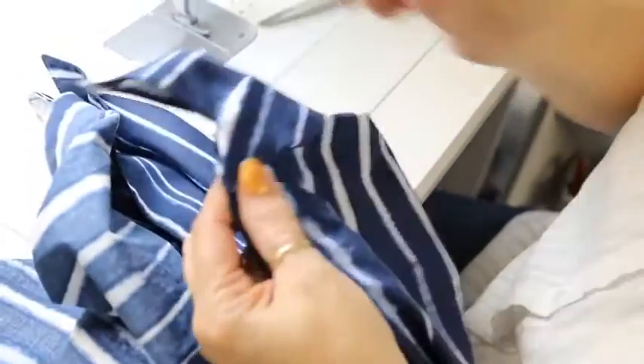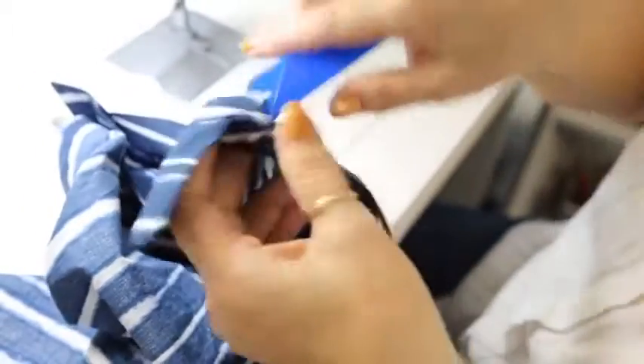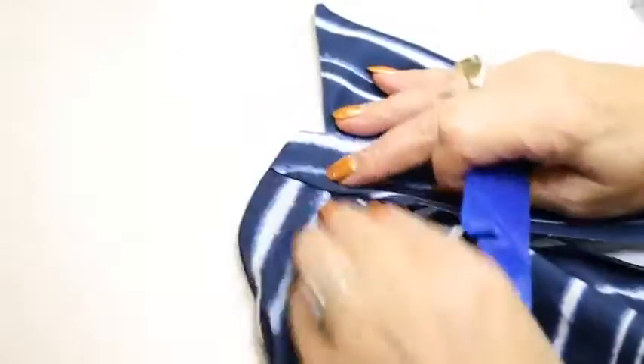The beauty of this is it looks the same on the inside as it does on the outside. Without pressing, but you can see.